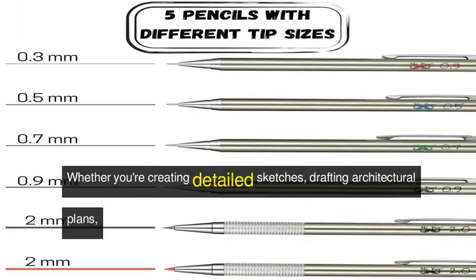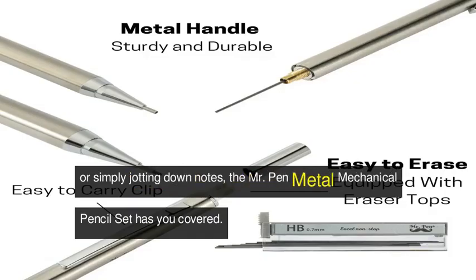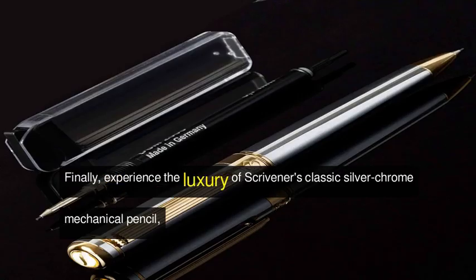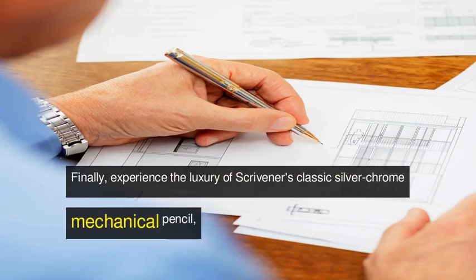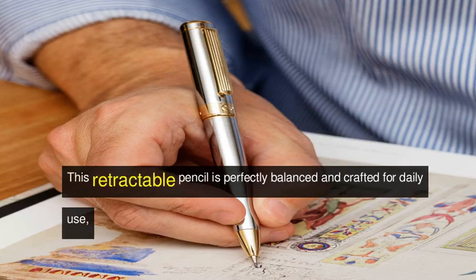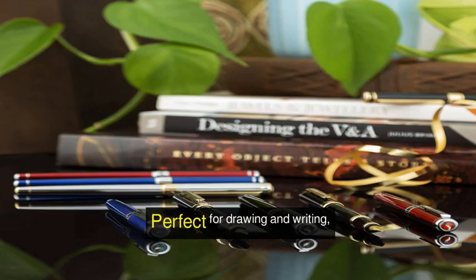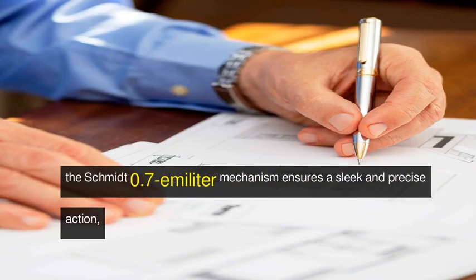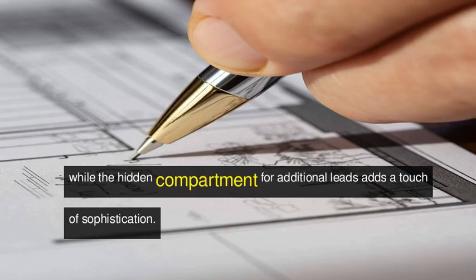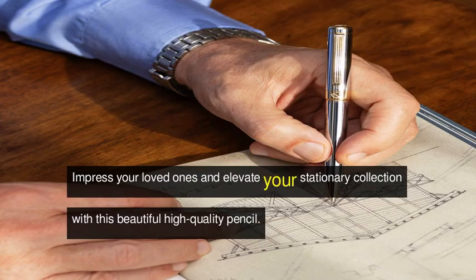With HB grade lead and refillable options, you can enjoy smooth and crisp lines every time. Whether you're creating detailed sketches, drafting architectural plans, or simply jotting down notes, the Mr. Pen metal mechanical pencil set has you covered. Finally, experience the luxury of Scrivener's Classic Silver Chrome mechanical pencil. Featuring a stunning 24-carat gold finished brass body, this retractable pencil is perfectly balanced and crafted for daily use, making it a standout gift for any occasion. The Schmidt 0.7 mechanism ensures a sleek and precise action, while the hidden compartment for additional leads adds a touch of sophistication.